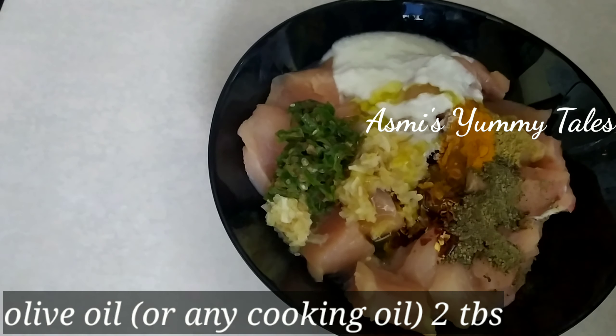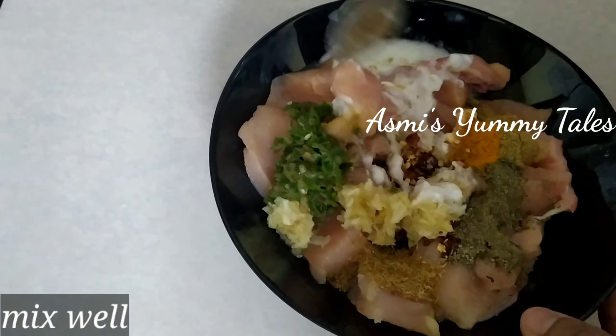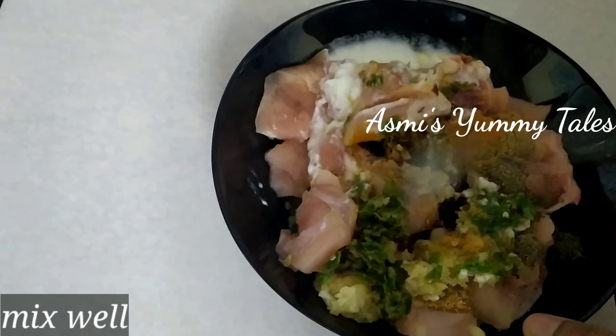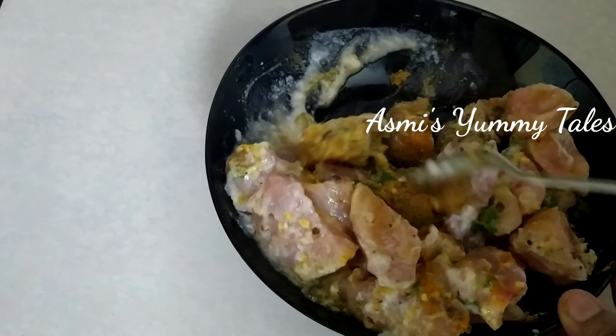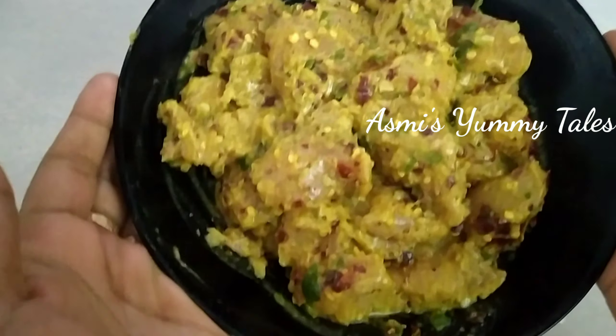One tablespoon of chicken, and I will add 1 tablespoon of soy sauce. It's a paste in the pan — it's a little taste. I'll cook this in the pan for two minutes.